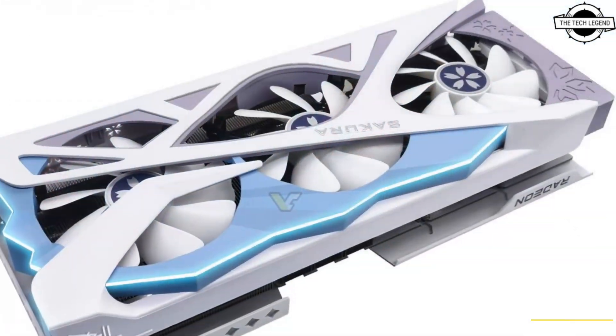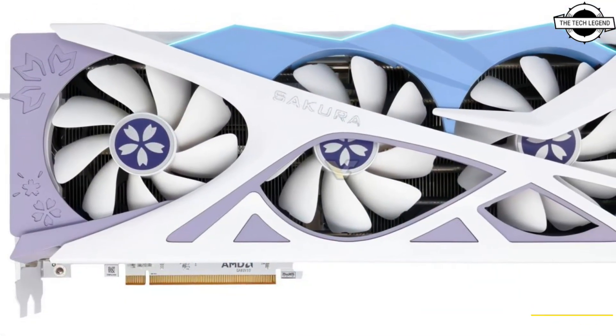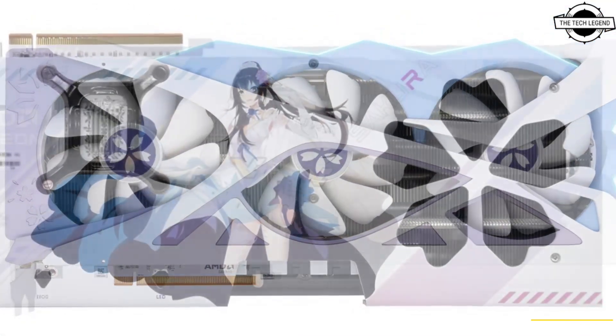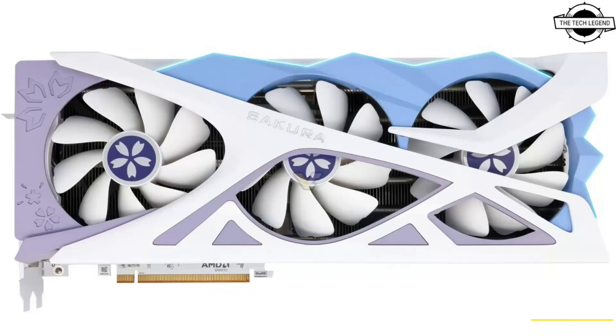The Sakura Atlantis is a new card with an amber color effect going from blue to pink, and it is actually painted with PL paint, so it should have a cool effect under lighting. The card is otherwise a triple slot and triple fan design with a full white PCB and IO bracket.